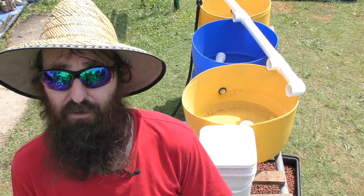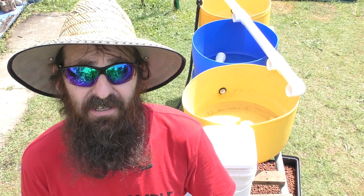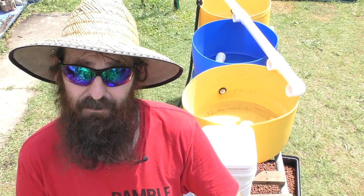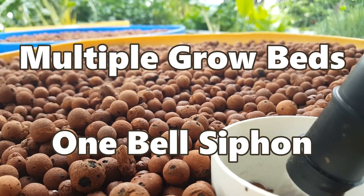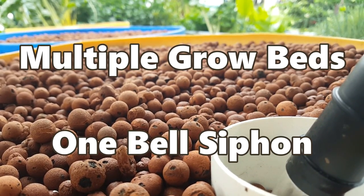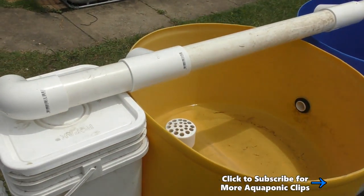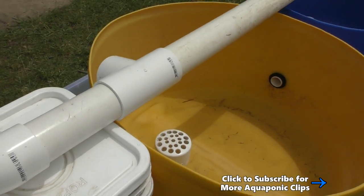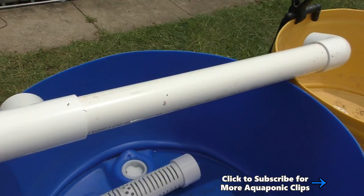I've changed the plumbing on these three little grow beds and I'll be hooking up to the aquaponics today to grow some aquaponic ginger. Stick around if you want to see how it's all going to be set up. G'day folks, it's Rob here. I'll give you a quick look at the external siphon again and some altered plumbing before we get into how I'm setting this up for my ginger beds.